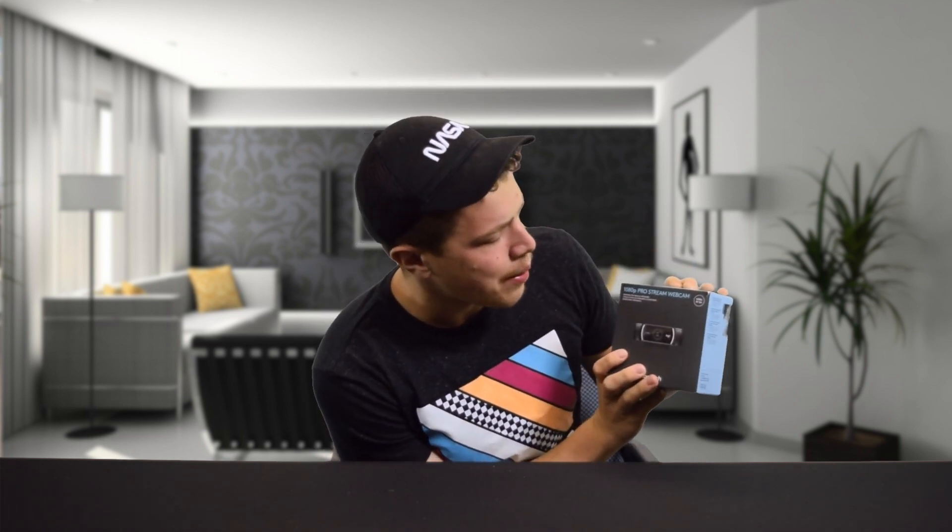We at 3411 Heaven are looking out for you and have decided to pick out our stream camera of choice. So today we will be taking a look at the Logitech 1080p Pro Stream webcam for all of you who want to become pro streamers. Let's take a look inside this box.